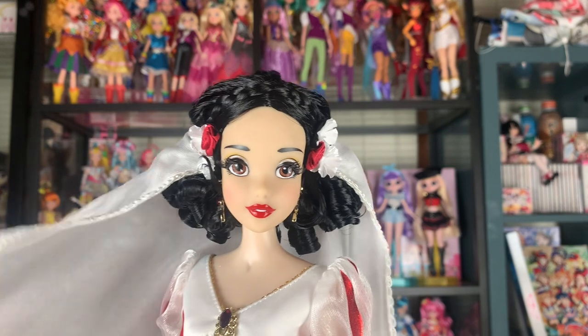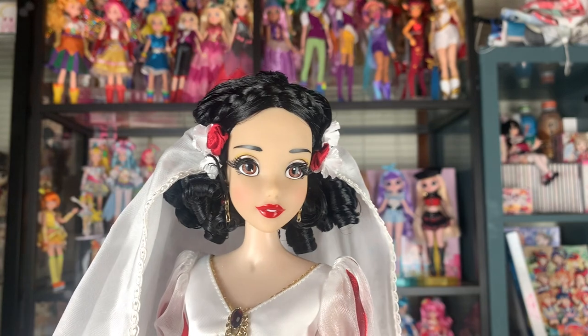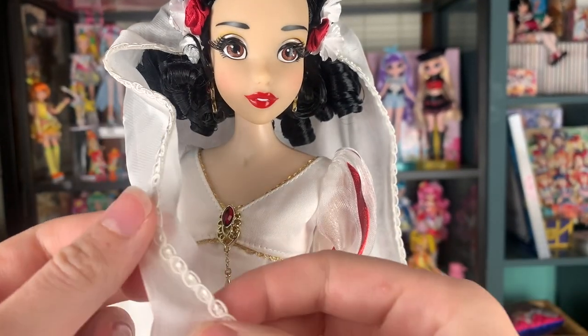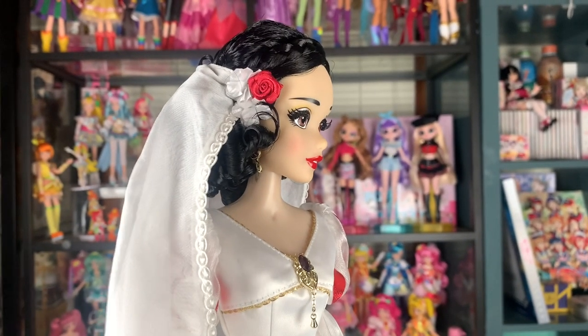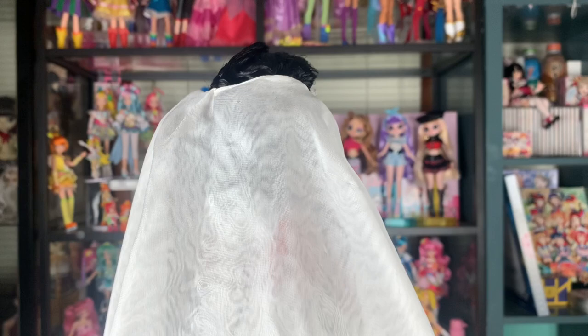The material the veil is made out of is absolutely incredible, and it's actually two layers — not just one, which it really could have been. I love this gorgeous little trim all around it. You can see the rose with little petals up top — really, really cool. And it's very big. It really stretches out and gets enormous. I love it.